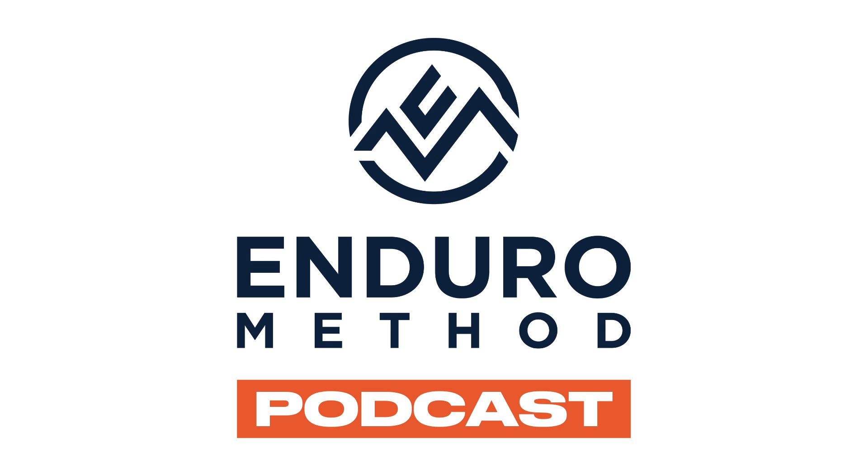Welcome to the Enduro Method podcast. Today we're going to talk about how to pick weights for your workout. We'll try to keep it as brief as possible, give some insight mostly toward our programming. We'll start off talking about how to pick your weight in any workout, covering strength work first and then conditioning work.